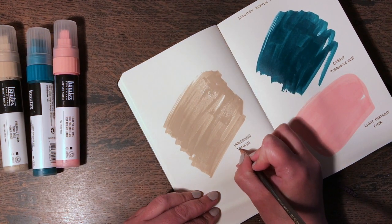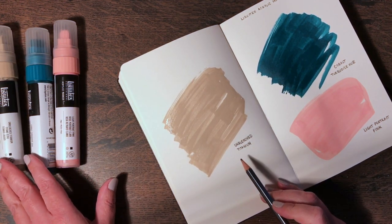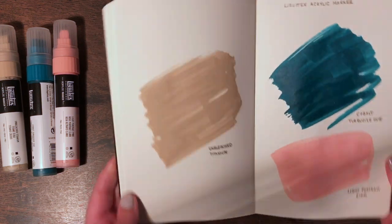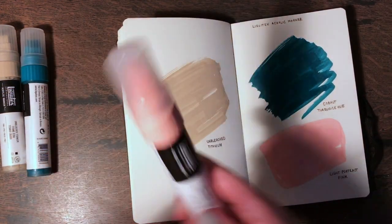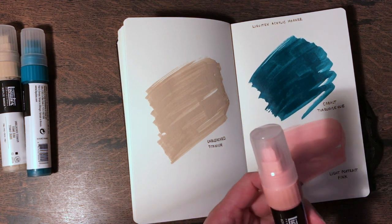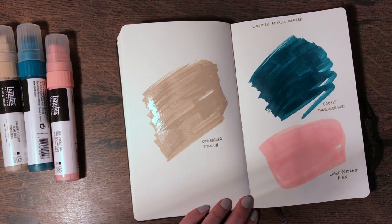They smell a little bit more than normal acrylic paints, but it's not a horrible smell — it's not too strong. So there we go — Liquitex acrylic markers. You can also get them in different nib sizes. This one is 8 to 15 millimeters depending on how you angle it, but you can get much finer ones than this. Yeah, I like those.